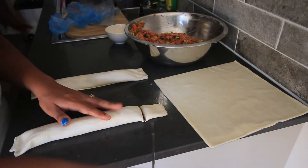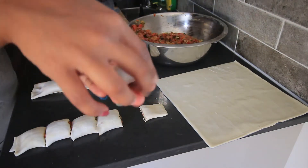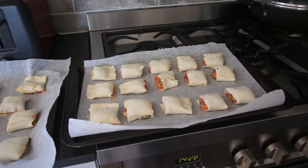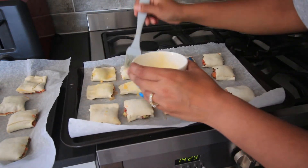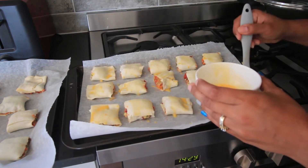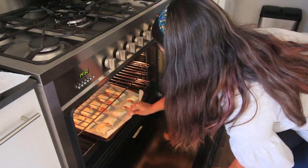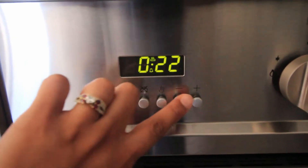After rolling and sealing, cut each roll into six even pieces — or however many pieces it permits — and place them onto the baking trays. Next, brush each roll with the egg wash. This ensures each roll is fully sealed, and I find the egg wash on top makes them crispier and more delicious — it's such an important step. Place the rolls in the oven and bake for about 20 to 25 minutes, or until golden and cooked through.